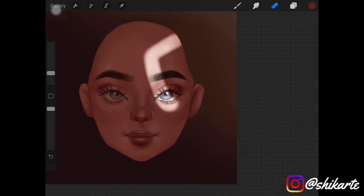I'm erasing parts of it where I want the light to hit the face. You can create the lighting effect in any shape — it's up to you. Don't worry about it being harsh; that's what we're looking for.